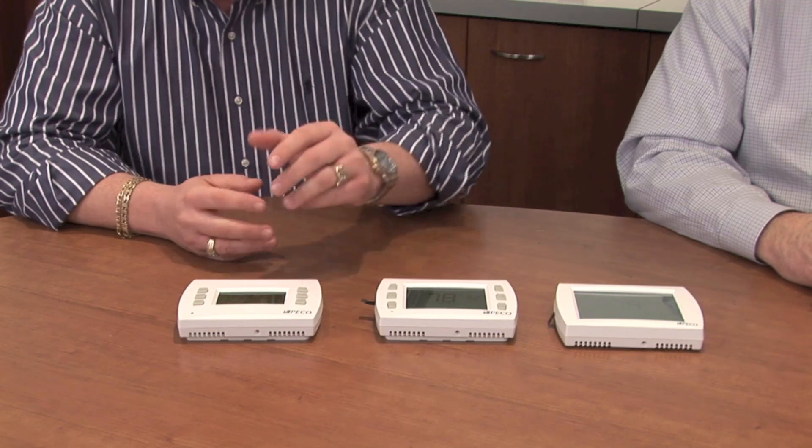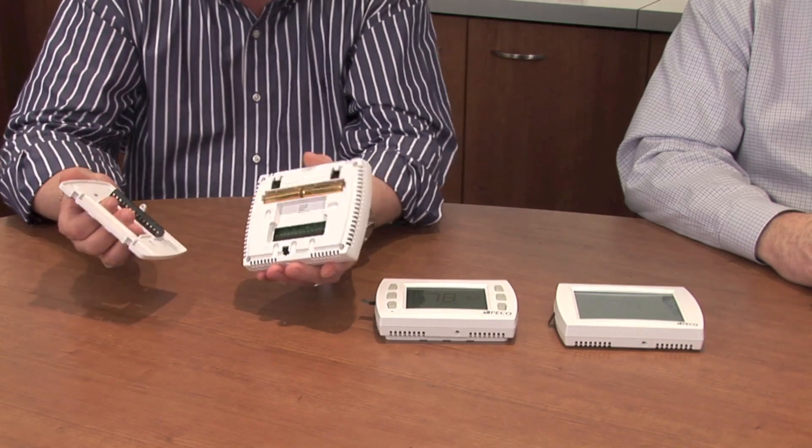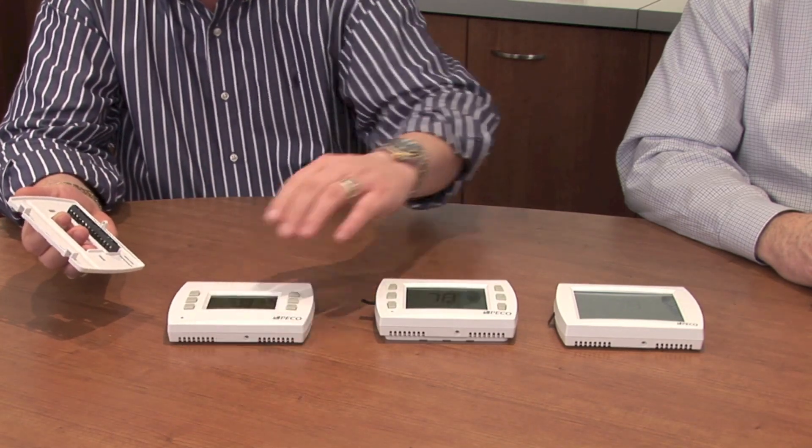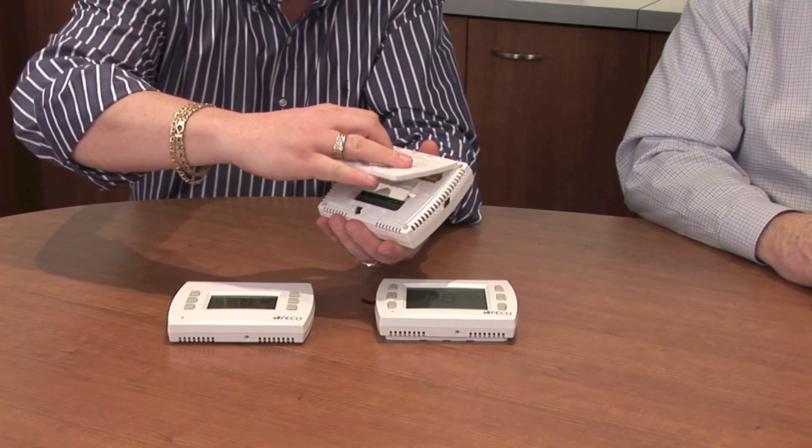That meets Title 24 standards for both residential and commercial. Besides being energy efficient, these thermostats are also time efficient. They feature a universal wall plate where the T-4000 can be interchanged with the T-12000.